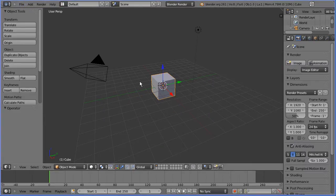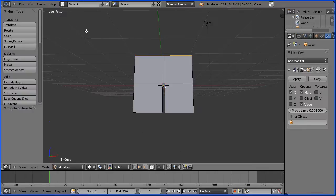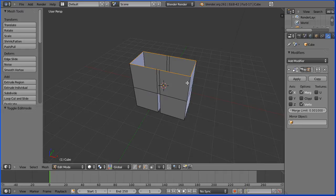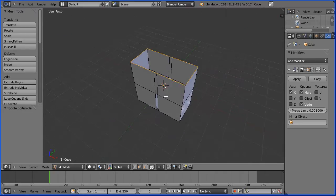The key to making the lower body of a character is this basic shape. We have the waist and the hips at the top and the start of the legs which can easily be extruded. But how do we make this basic shape?